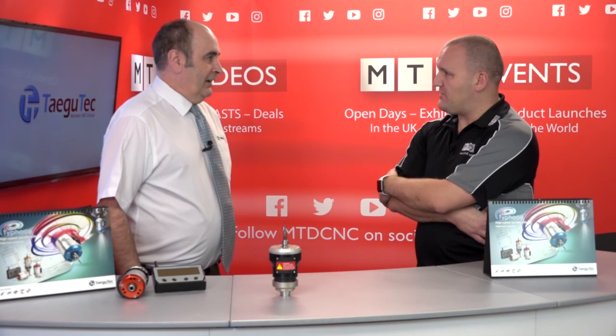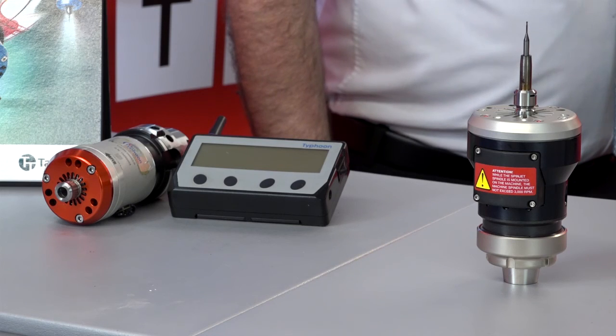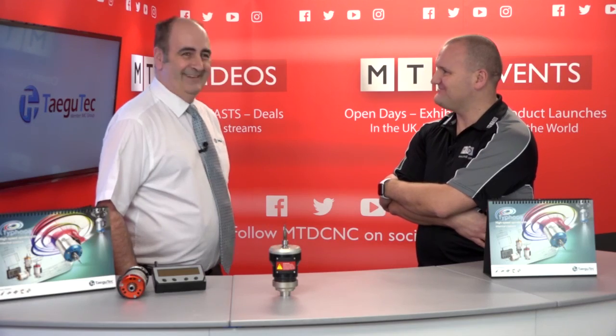And it's a fraction of the price of a 50,000 RPM spindle. Exactly. Well, I look forward to seeing more of it in the field. So do I. Thank you.